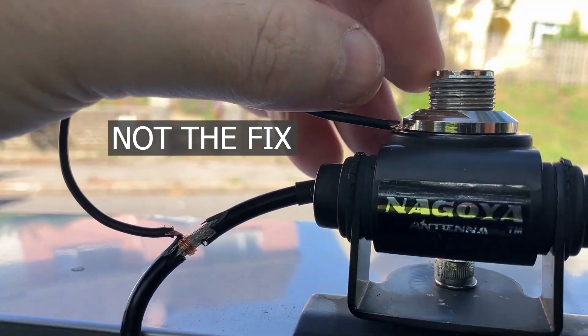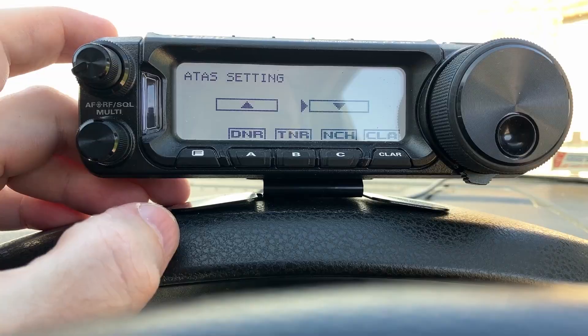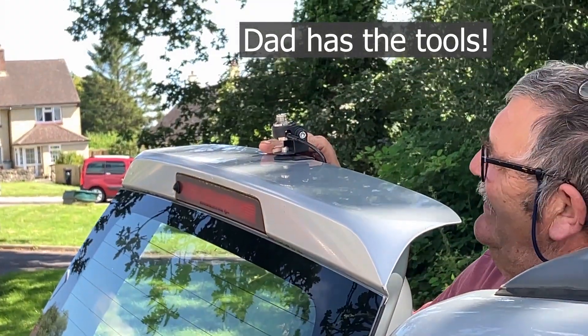The ATAS antenna does work now. In this video I'm going to tell you what was wrong with it, and it's not what everybody thinks. I thank everybody for all your comments and help, however it turned out it wasn't a grounding issue. I didn't think it was because I have had this working before, so you'll find out in a minute what the problem actually was.